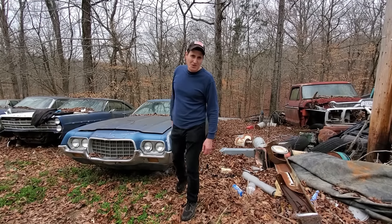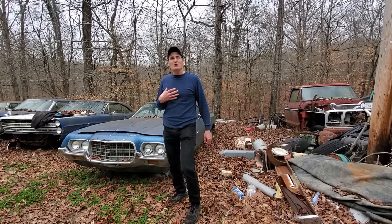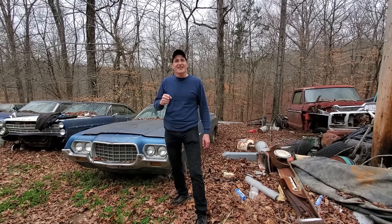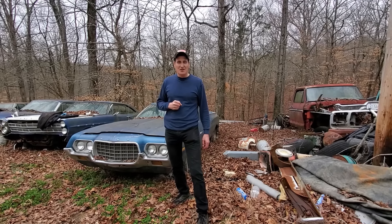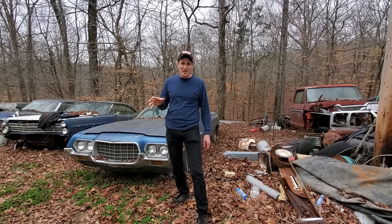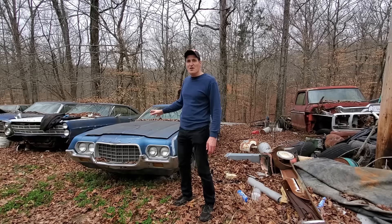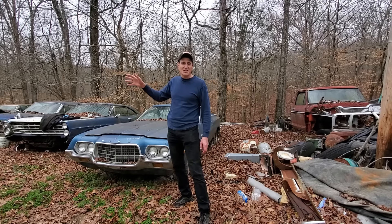Hey everybody, welcome to What the Rust. I have always wanted to go to a junkyard and try to get a car started, and today is the opportunity to do so. We've picked out three, and we're going to start with this one and move on to the others as long as there's sunlight available.